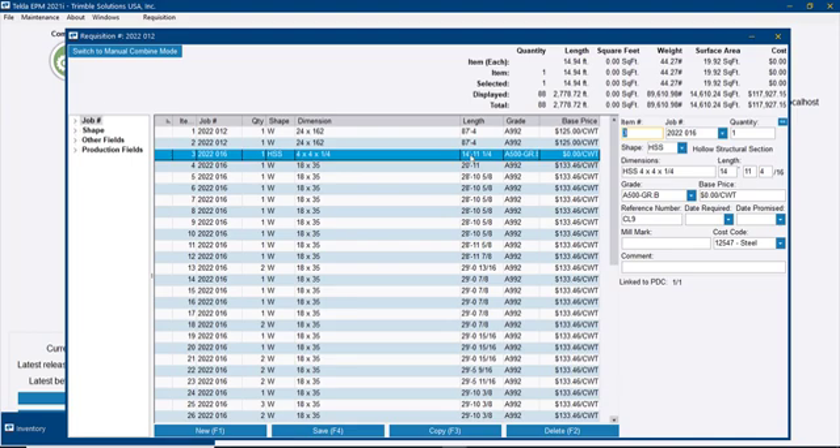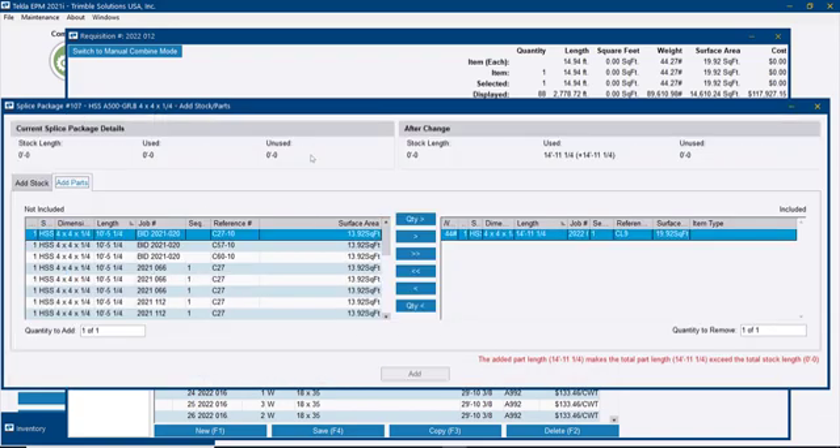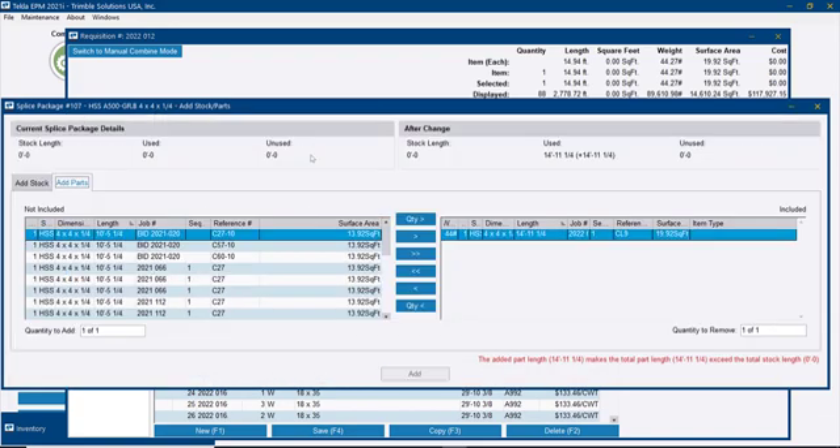I have this HSS here — it's a small piece of 14 feet 11 inches. In this case, I don't want to buy a new piece of steel, but in my inventory I know I have a lot of drops that can come together for this length. So what I can do is right-click this HSS and create a new splice package from the selection. This is commonly used for bollards in a residential project, for example — that's a very common scenario.